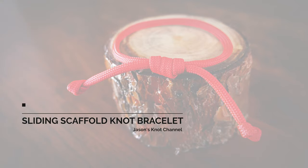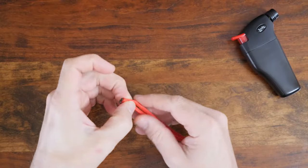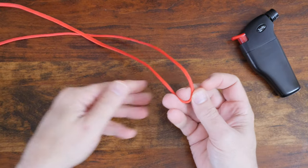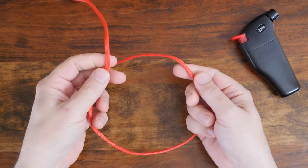Let's get started with this list of six easy single strand paracord bracelets. First up is an easy and popular bracelet that requires approximately 28 inches or 70 centimeters of paracord to complete — the single strand scaffold knot paracord bracelet.